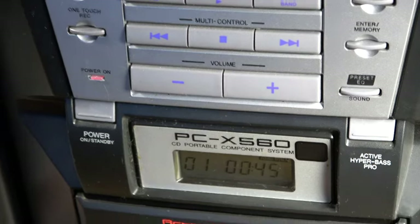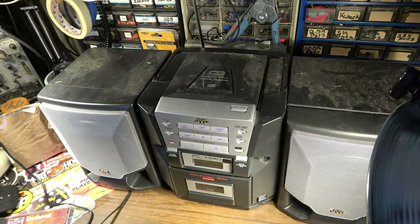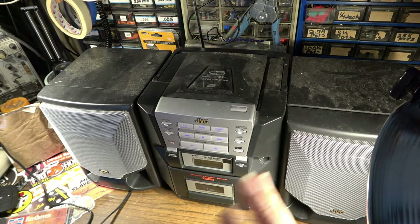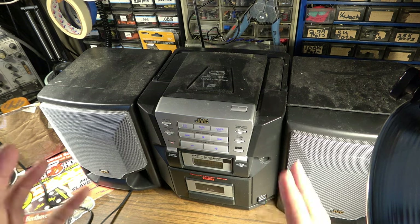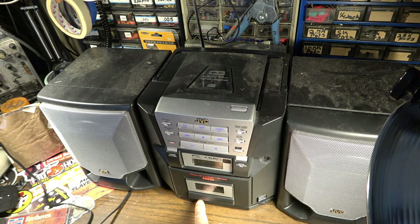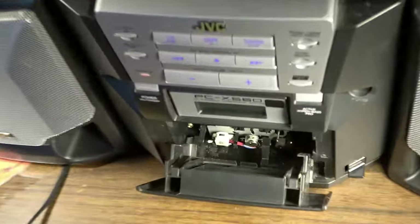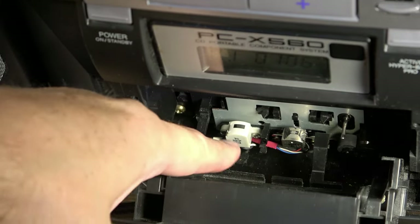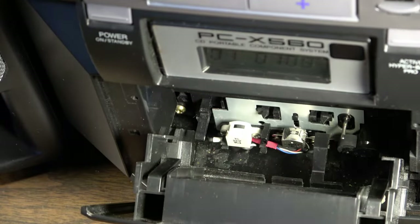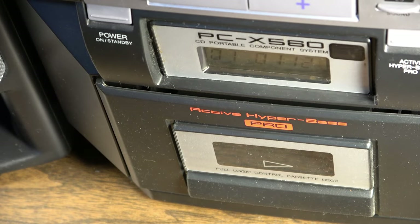I'm thinking there's something obstructing the lens. When I picked it up and jostled it around, there was a coin or something rattling around. And when I opened the cassette door, there was like a pog or something down in the bottom — I fished it out already. There's no telling what's been dropped down in there, so we're going to check that out.